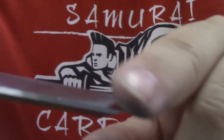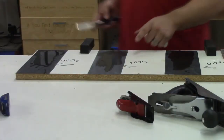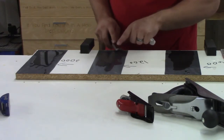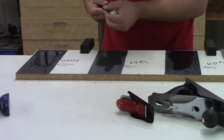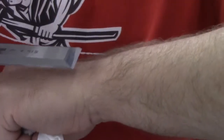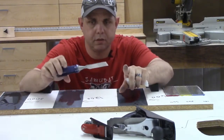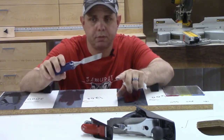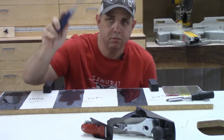Now let's talk about a burr on the end of it. I don't know if you can see it, but I can feel it. I can definitely feel that burr, so I'm going to do a couple of passes to remove it. I'm pretty happy with sharpening this Irwin one - it's the first one I've sharpened so I'm sure I'll get better at it.